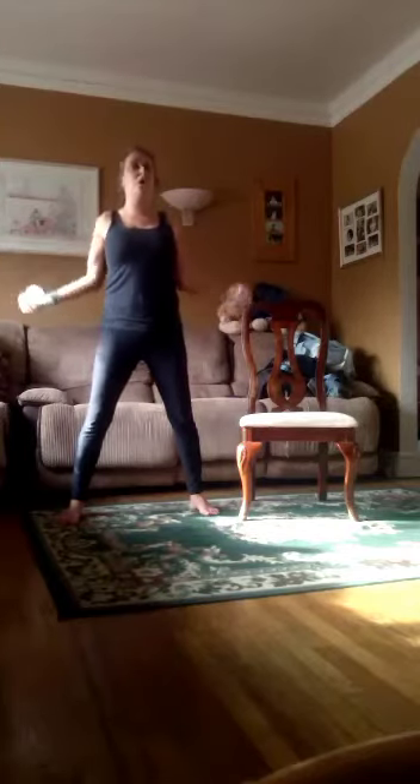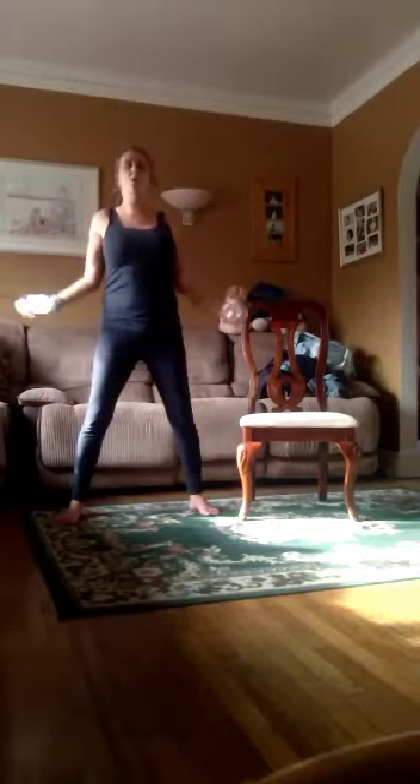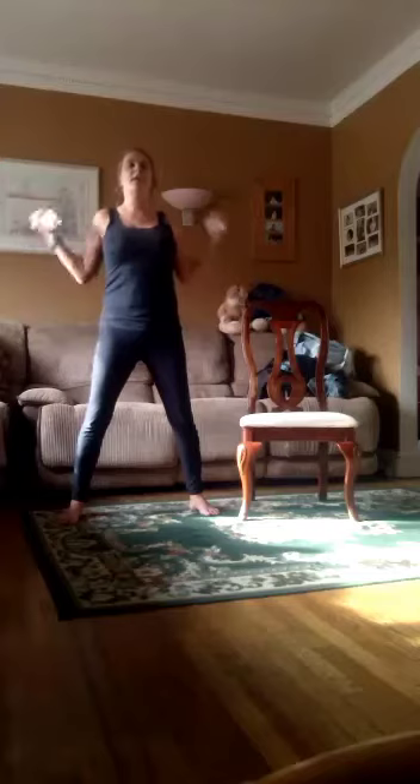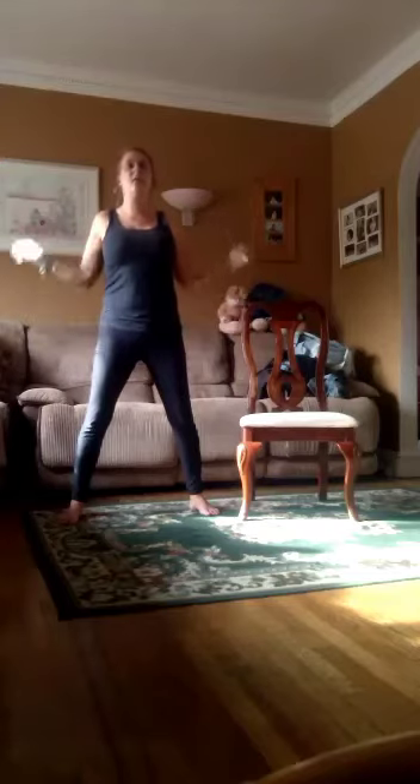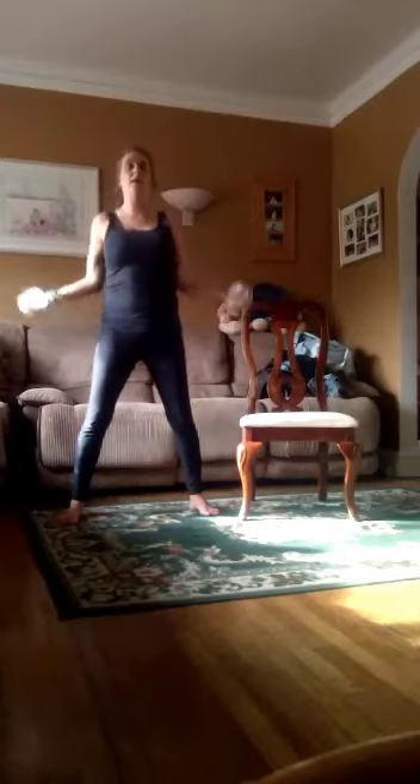Up to the shoulders. One, don't arch the back. Two, three, four, five, six, seven, eight, nine, ten. Now we're going to go forward and then out to the side.